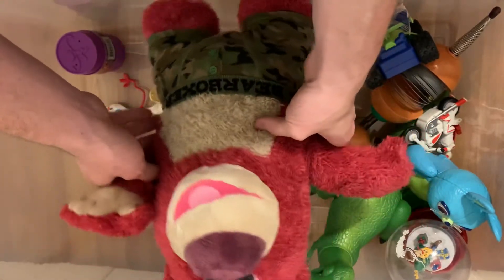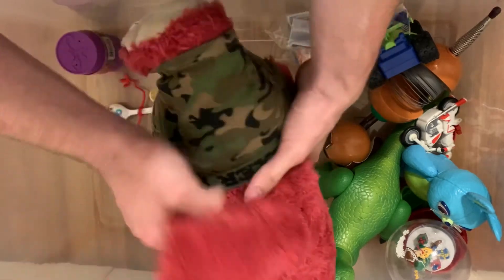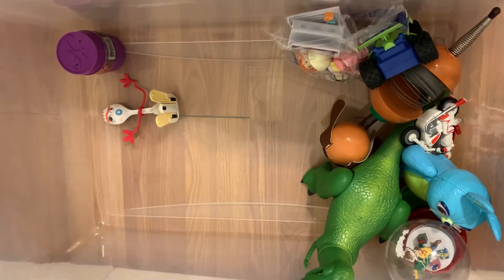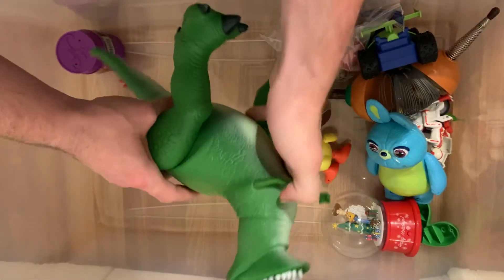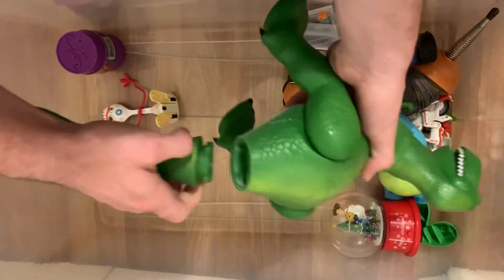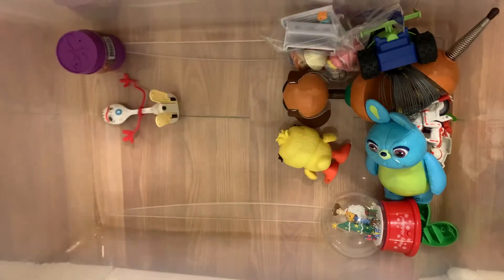Well, welcome to Sunnyside Daycare! Yep, you can get the tail to the front. Bye bye. There's Rex — roar! His tail comes off. This is an electronic one; I want to get the electronic one.